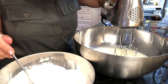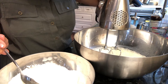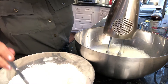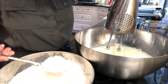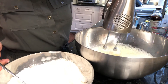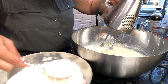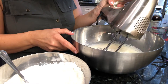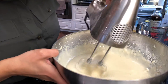So while we're whisking our milk and egg mixture, we're going to start adding spoonfuls of the flour mixture little by little until it incorporates. You can see that it's thickened now.